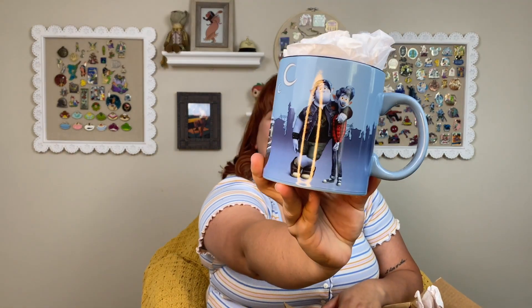Next thing — it says Onward mug. I already have this Onward mug. Oh no. Well, one thing I can say is that MickeyLoo did pick out things that I would like; I just currently own most of them. I don't own the wallet, but...